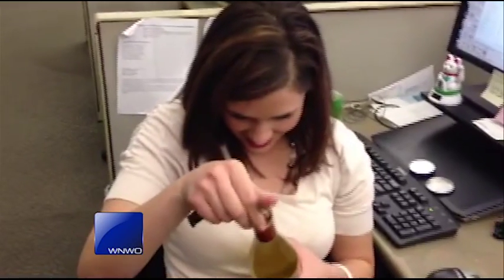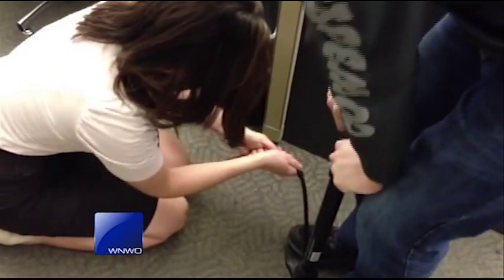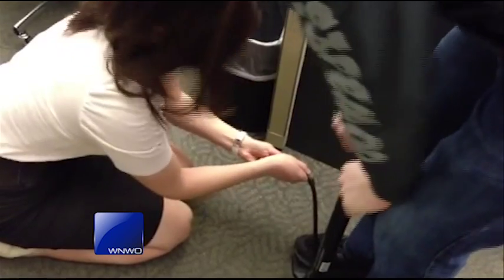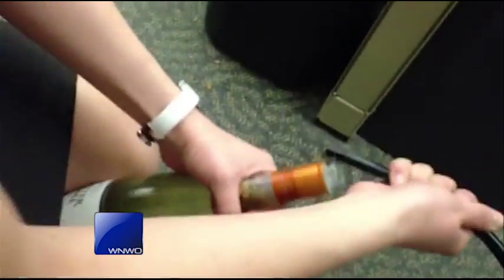This is hard. Take your keys and then punch it with your key. Get it hard, go ahead. Go for it — get this cork out of this bottle! This is a funny one. Is it? Nope. Yes! Yes!